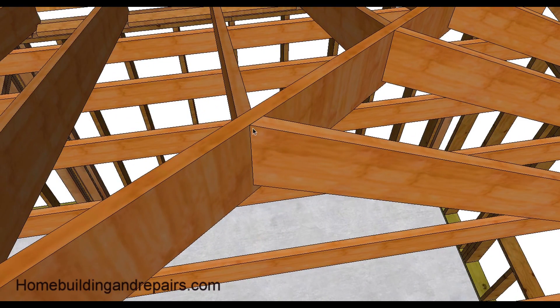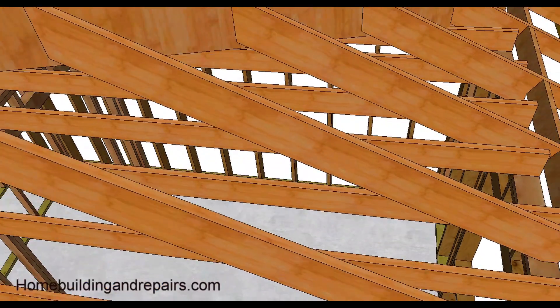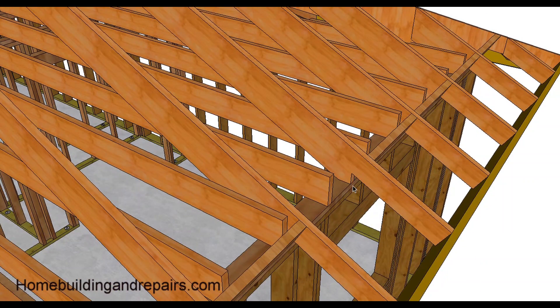The jack rafter is going to be mitered, and this is usually the same cut as the pitch. If we have a six-and-twelve, this would actually be a six-and-twelve cut with a 45-degree angle. There's what the seat cut looks like again. Fascia.